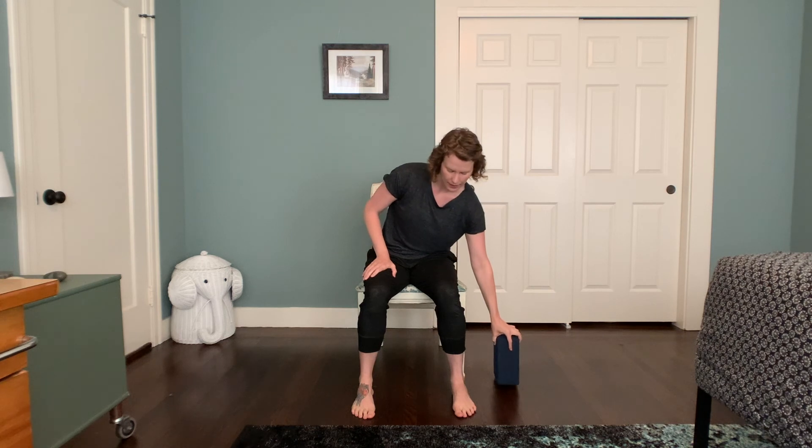Hi, Emily here and welcome to our chair yoga. Find a chair without sides, and today if you have something that would work as a block, we'll use it on the lap. It could be a box, it could be a book, or a really sturdy stack of pillows, and we'll be using it to get a little bit of height as we do a little bit of twisting. Go ahead and place it off to the side and we'll find it in a little bit.